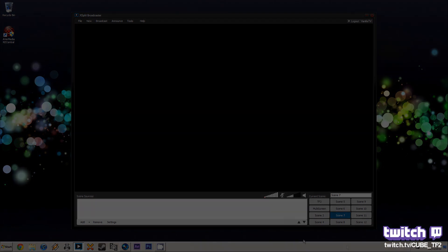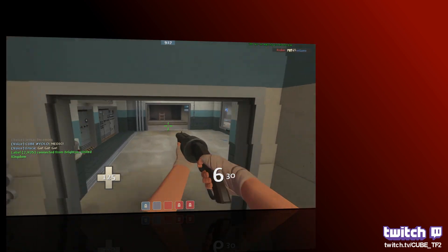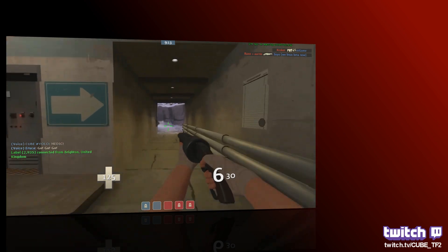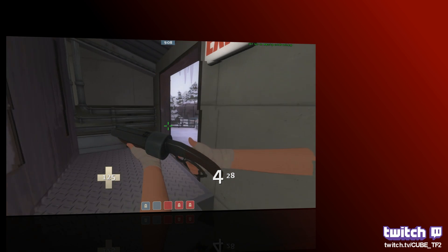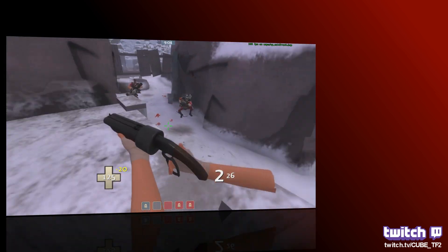Now we're going to look at a bit of gameplay. This was just recorded using the RecCentral software which is included — resolution 720p and 60 frames per second. I'm going to stay quiet so you can watch the gameplay and see the frame rate staying high in the top right corner.